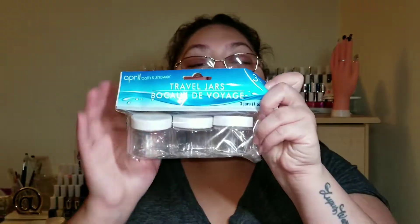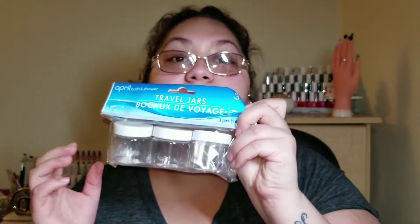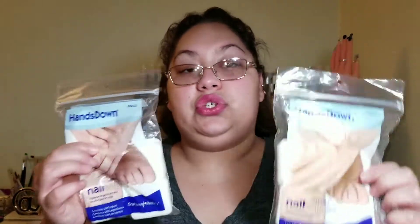From Dollar Tree I also got these travel jars — these always come in handy to mix gel, put powders in, or store embellishments. I also grabbed these white cloud cotton rounds, which work great for removing nail polish. And I love these nail wipes — I use them for gel to remove the sticky layer. Unlike cotton rounds, which have lint that sticks to the gel, these are lint-free and they work awesome.